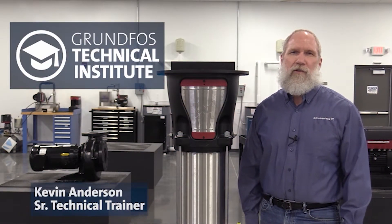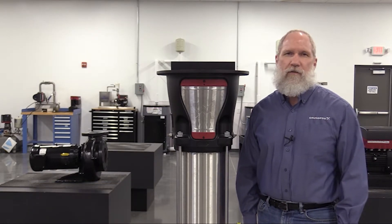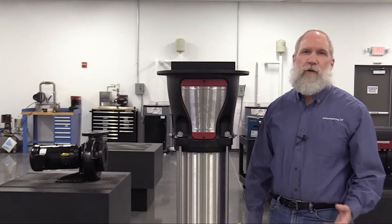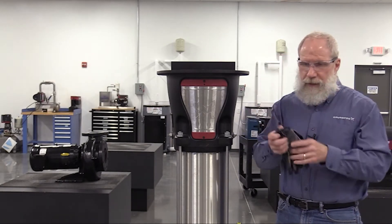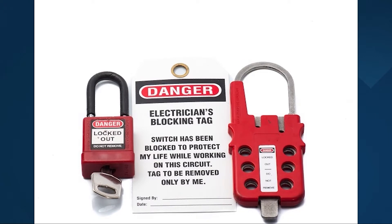Hello, in this video I'll demonstrate how to properly replace the cartridge shaft seal on our Grundfoss CR models 95 to 255. The procedure for this process can be found in the Grundfoss instructions CR CRN 95 to 255, 50 to 60 Hertz service instructions. Prior to doing any mechanical work on the pump, we recommend that you put on the needed PPE — personal protection equipment — and make sure that the pump is isolated and not under any pressure, and also make sure that you follow any needed safety precautions and the proper lockout and tagout procedures.